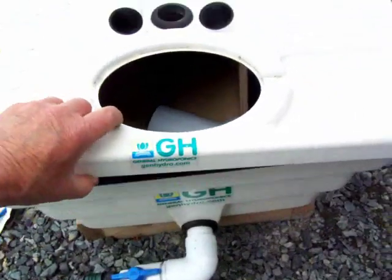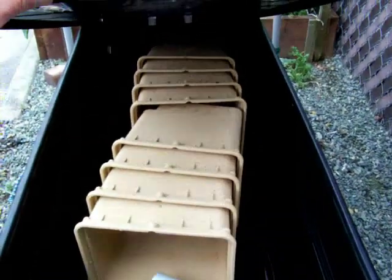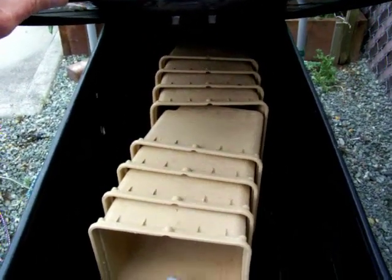We've stored all the pots and the center support for the top inside. As you can see there's 8 pots. There's a lot of peppers in this planting.